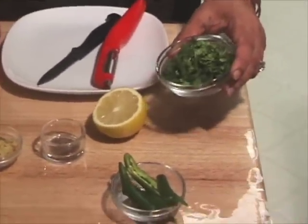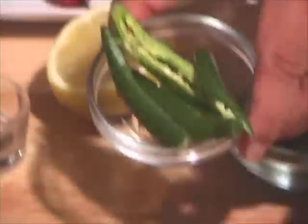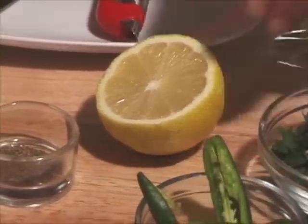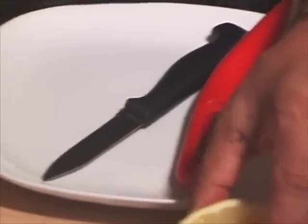About 2 tablespoons of cilantro, 2 green chillies which I have seeded and chopped long ways, and about 2 tablespoons of lemon juice.